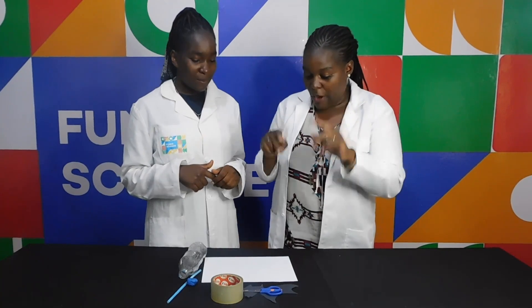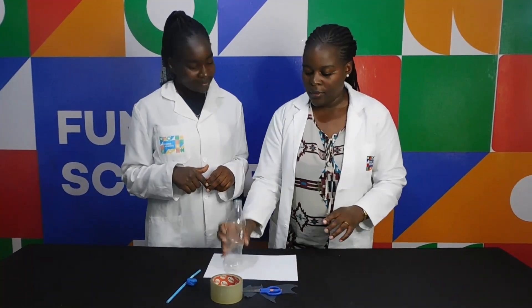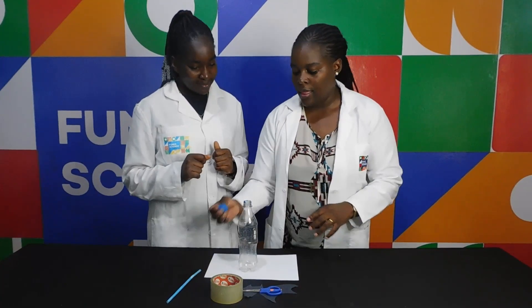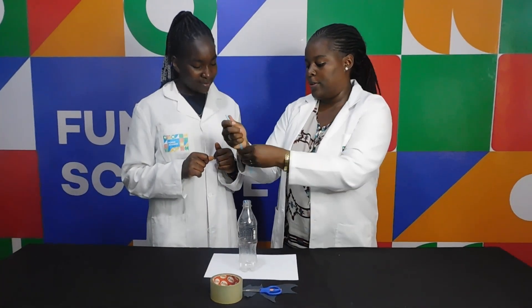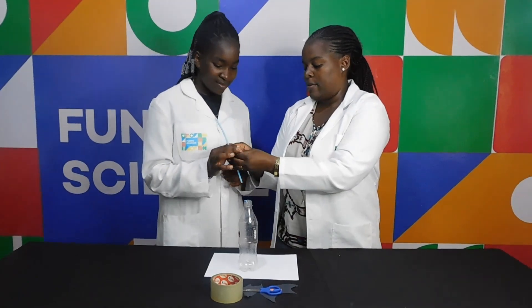We're going to do it right now. So what we're going to do first — we have our bottle here. And then you see this plasticine. We're going to wrap it around the straw. We need to do that. Wrap it around the straw.